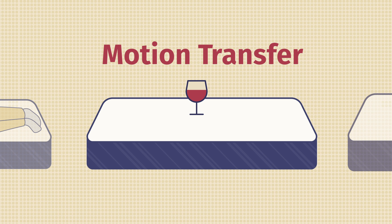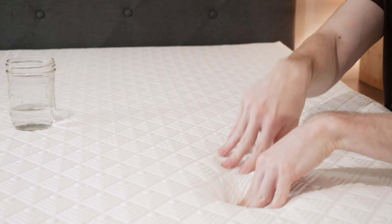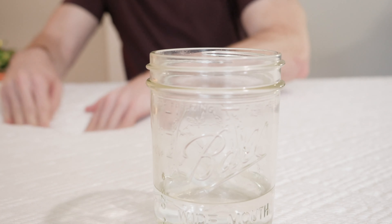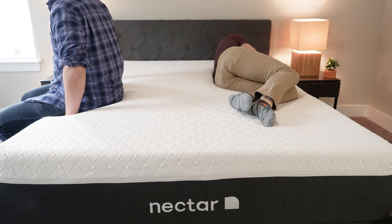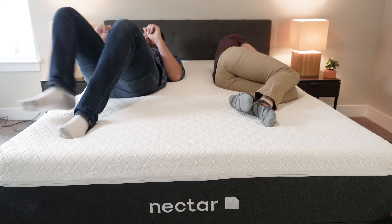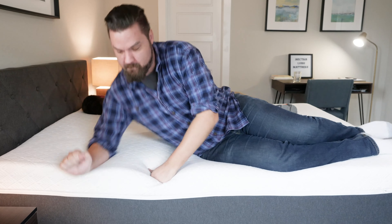If you sleep with a partner, you're going to want to consider motion transfer. If your partner is moving around on their side of the bed, is that motion going to be isolated or transfer over to you and possibly wake you up? I've got a glass here — I'm going to create a little disturbance around the glass and see how it reacts. With memory foam on top, I expect it to do pretty well. You can see the glass isn't moving too much, so it's isolating motion pretty well. I also had Martin jumping out of bed to create a disturbance, and I didn't really feel that motion transfer over to me. This mattress is a good option for couples.